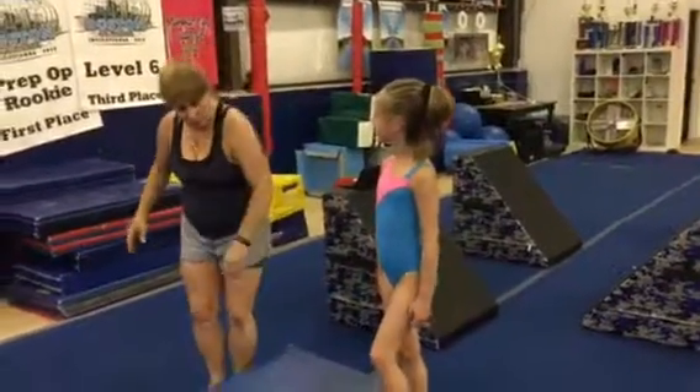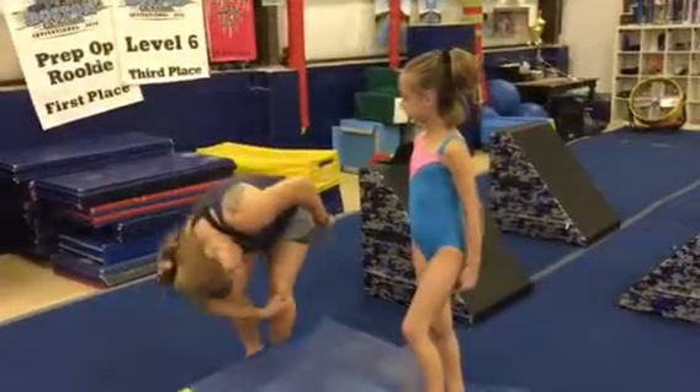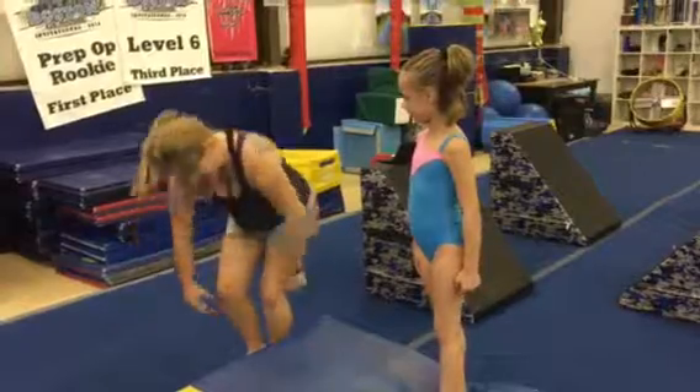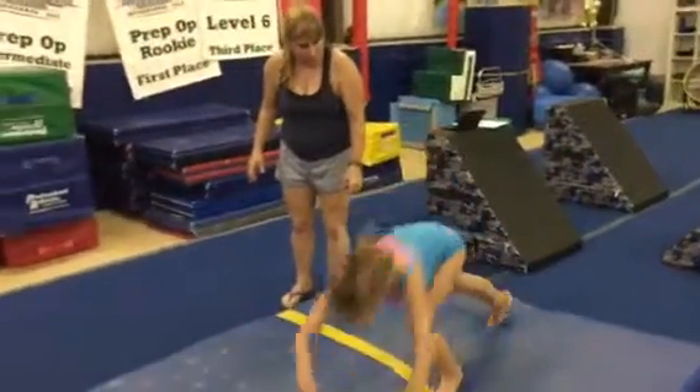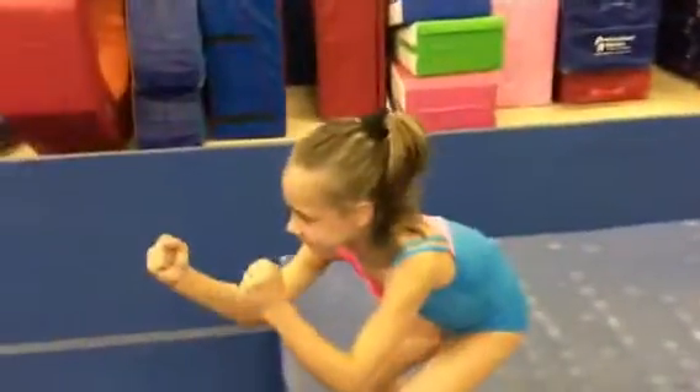Okay, so when you do your shoulder roll, you're going to squat down low and roll over your shoulder, get to your stance and your fighting pose. Roll over your shoulder, stance, fighting pose. Good.